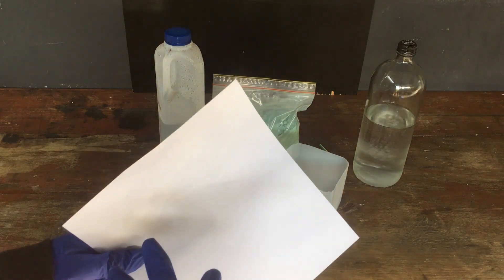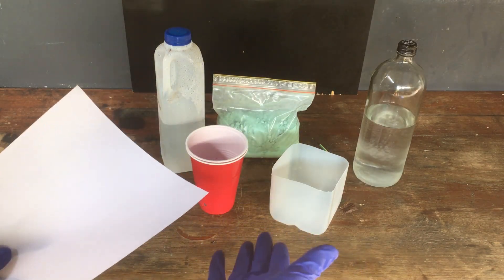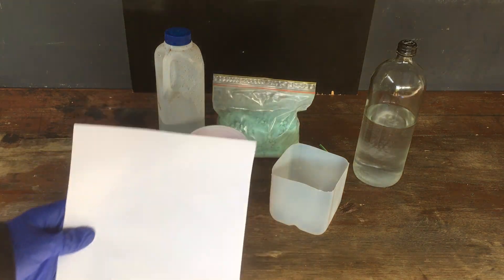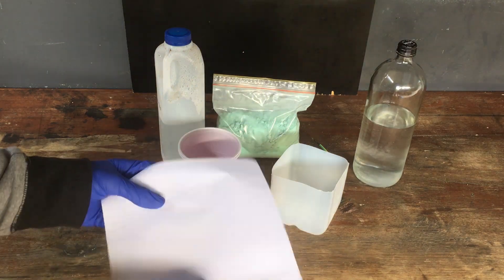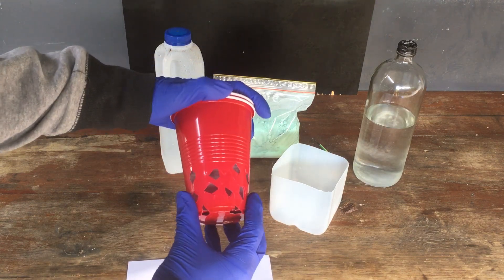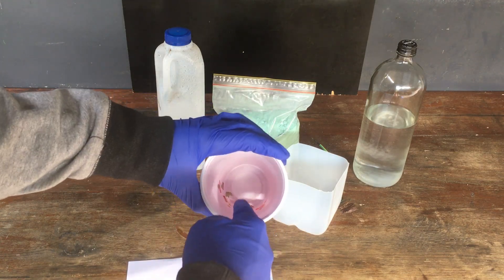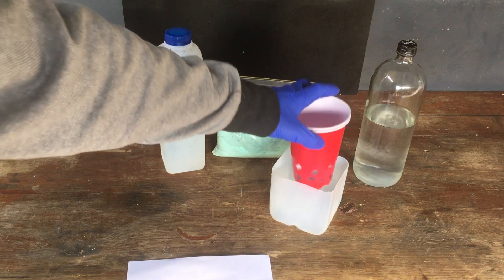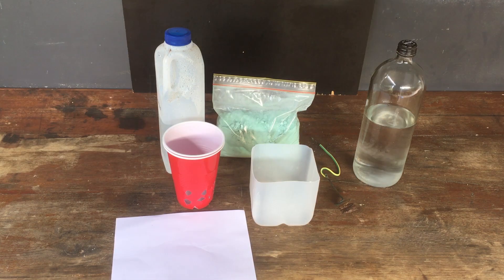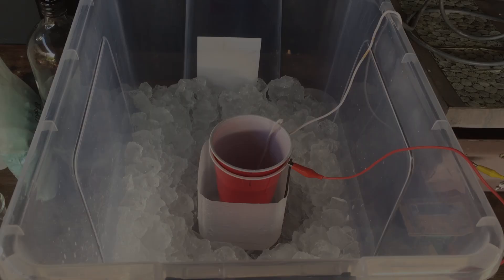This will pretty effectively separate the anode and cathode. I would be using a clay pot, but we're doing this reaction on a pretty small scale and I don't actually have a clay pot small enough. Paper is known to work, so we're just going to go with that. All we're going to do is wedge this piece of paper in between two of these plastic cups — I've put a few small holes in them so that current can pass through. Inside the cup will be our cathode compartment, and outside the cup in the bottom of the milk bottle will be the anode compartment. So I'll put the cell together and then we will get to preparing our reagents.